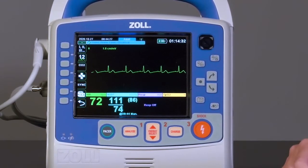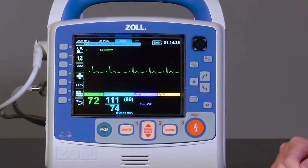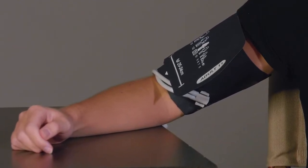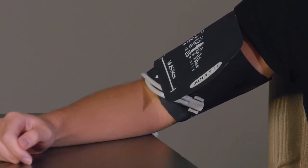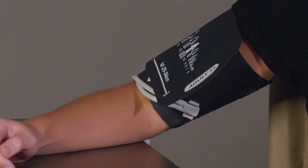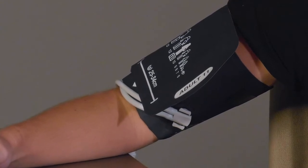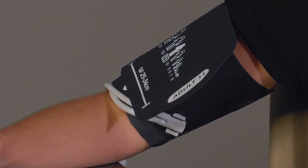If for any reason the system is unable to obtain a blood pressure on inflation, it will automatically attempt the reading on the deflation. The Smart Cuff technology is useful in helping the NIBP system mitigate motion artifact, such as patient movement or driving on a rough road surface. This feature requires that the four-lead ECG cable be attached to the patient. The Smart Cuff technology allows the system to synchronize NIBP readings to the R-Wave on the ECG, giving the system insight into what oscillations are likely from the patient and what oscillations are likely from artifact.